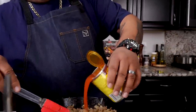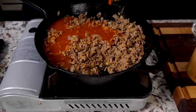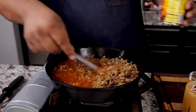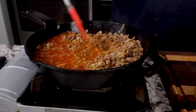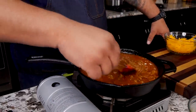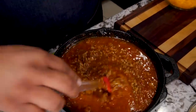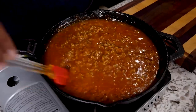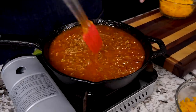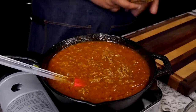Now you wanna go ahead and add your sauce. Get yourself a spatula so you can get in there. We just need a total of 16 ounces. I brought it up to medium-high, then adjusted it down to medium flame. Run it across the bottom to make sure nothing is sticking. Sauce is nice and hot.